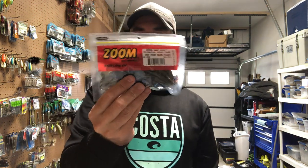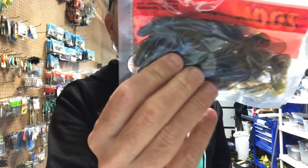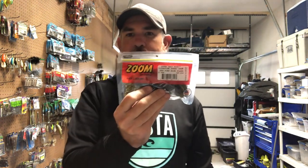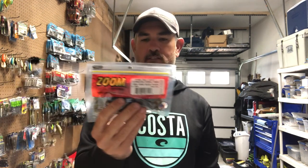I also got the Zoom Ultra Vibe Speed Craws. This color is new to me — it's called Green Pumpkin Blue Flash, and it is the closest thing I've seen to 'The Deal' color in Z-Man products. I throw a lot of Speed Craws, and that's the reason why I got that pack.